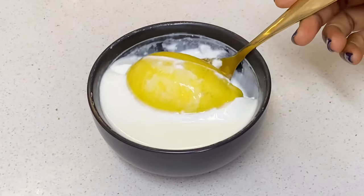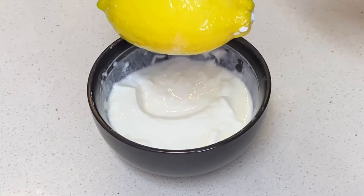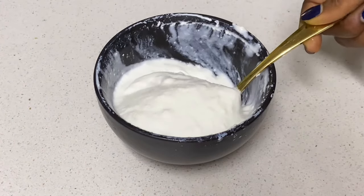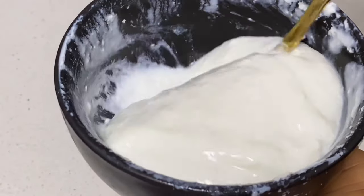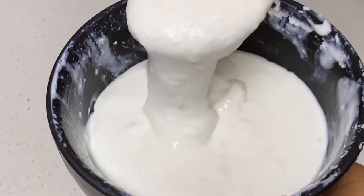I'm going to take out the lemon and this is what we have — a thick, nice-looking culture. Now, if you're going to be using the other method which is the chili, you might have a bit of a funny spicy taste. So I would advise that you make your yogurt in two batches: use this culture to make your fresh yogurt, and then use that yogurt to make another yogurt so that you can eliminate all of that taste.